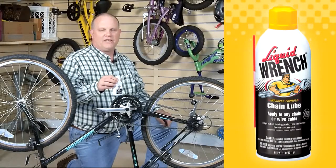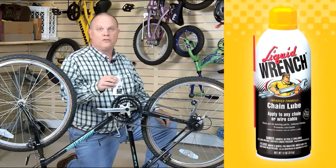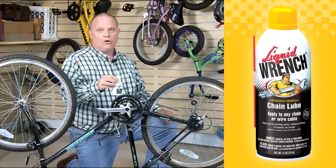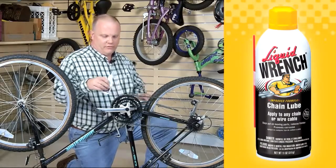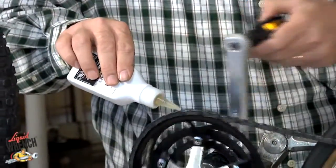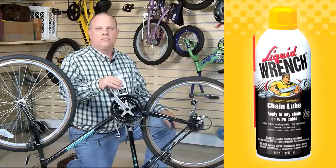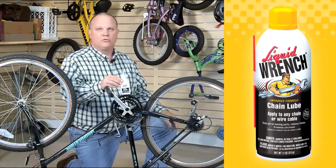Liquid Wrench Chain Lube is ideal for this kind of high-performance bike. It requires a lubricant that sinks into the links, dries, and gives long-term corrosion protection and anti-sling properties. Just apply it to the chain and allow it a few minutes to dry for long-term protection against corrosion and wear.